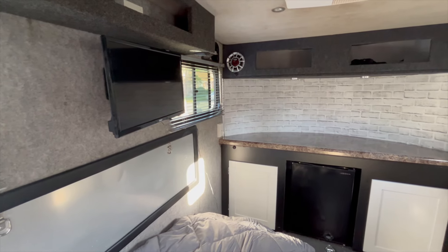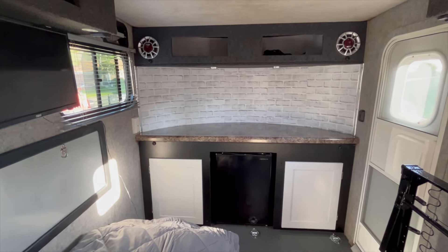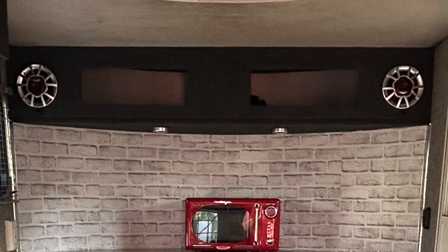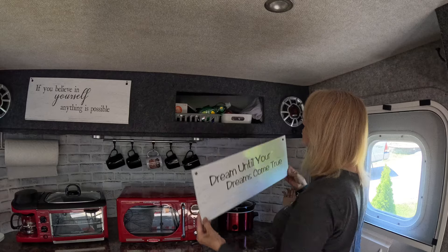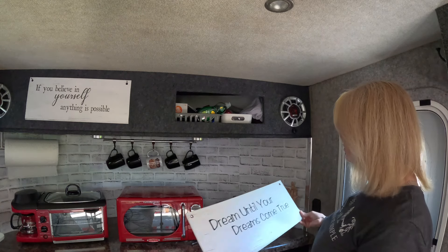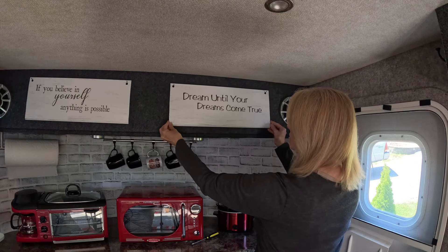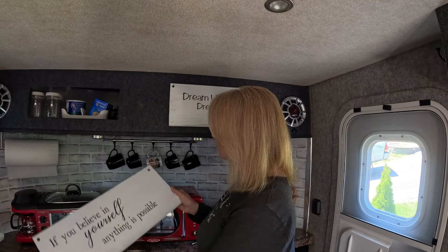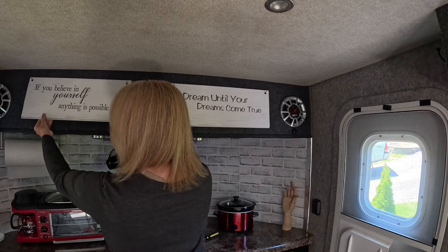The back behind the counter was a slate gray color, so I decided to liven it up and put in wallpaper — brick stick-on wallpaper. There's a nice storage area above the counter, but it was just open holes and not very pretty, so I made white signs for it. I cut white boards, painted them white, and put decals on them with motivational sayings. You can take them off to access storage — like my coffee stuff back there — and put them right back on. It looks nice and everything is hidden.